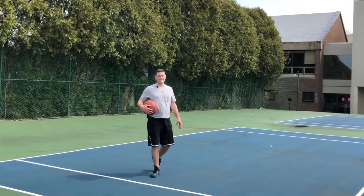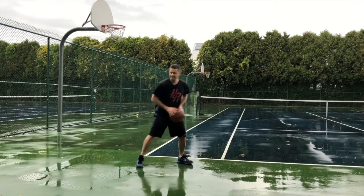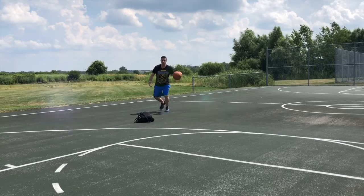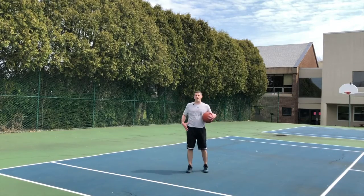I'm Coach Sullivan with My Turn Basketball Skills Level 3, on the catch. Let's take a look at a situation where the defender's all up on you.